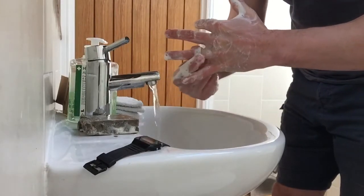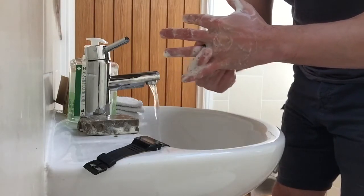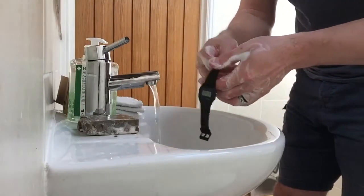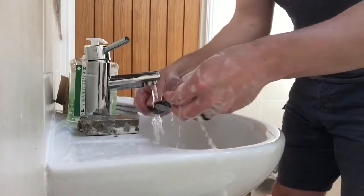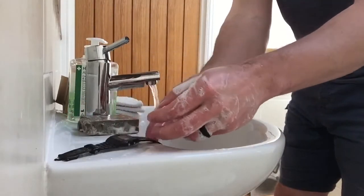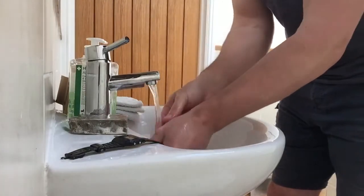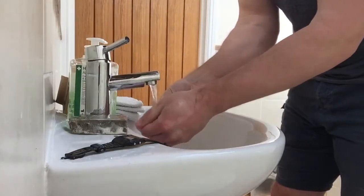Make sure you clean around the ring — side to side and up and down so the soap gets underneath it. Then back to your watch: clean the straps, give it a quick rinse, and set it to the side. Rinse your hands thoroughly — we need to make sure we get everything off that we've just killed.